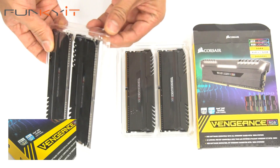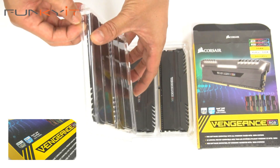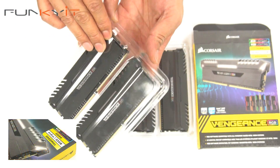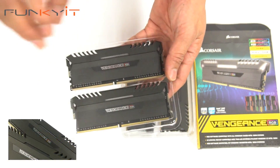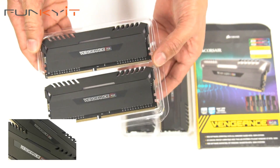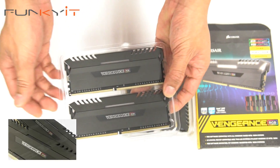It comes with plastic packaging, not the blister type. I hate the blister type — this is nice. You just unflap, so very easy. Yes, the Corsair Vengeance RGB.